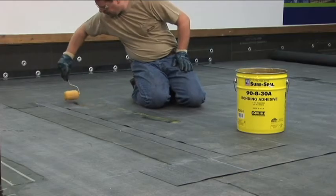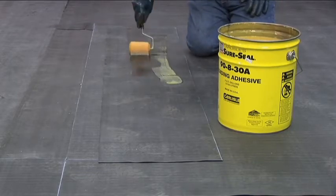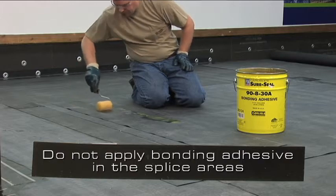Bonding adhesive is applied at the rate of 60 square feet per gallon of finished surface. Do not apply bonding adhesive in the splice areas.